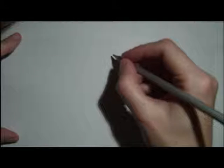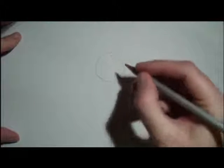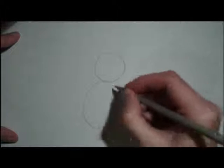So with your mouse, start off with a circle for the head and a circle for the body.